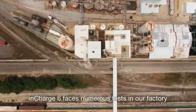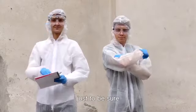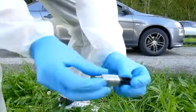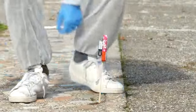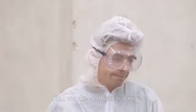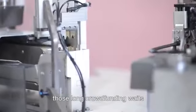inCharge 6 faces numerous tests in our factory, but we prefer doing our own — just to be sure. Okay, maybe that was too much. inCharge 6 is already manufacturing, so you don't have to worry about those long crowdfunding waits.